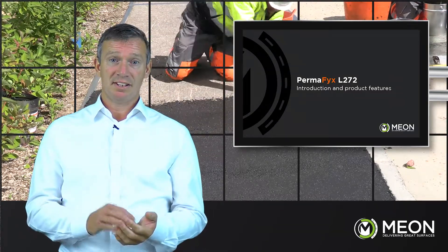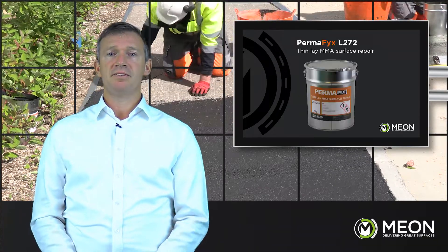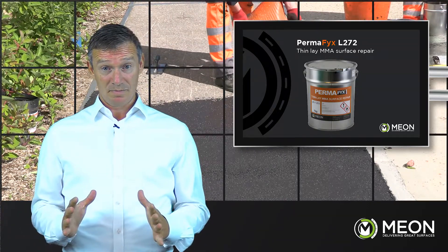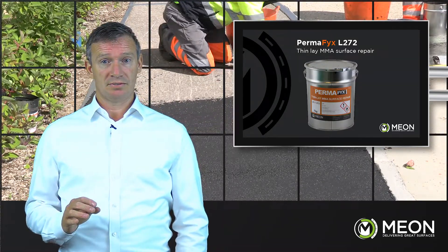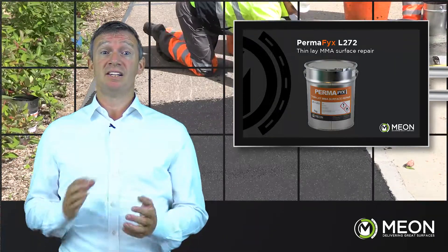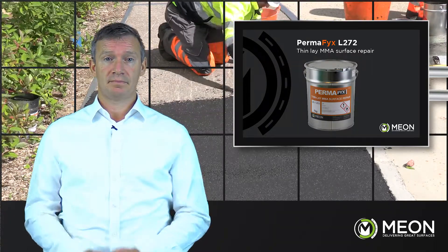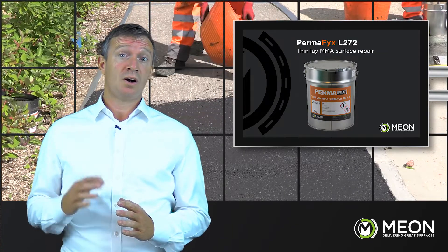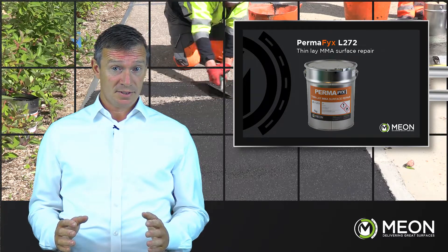The L272 is a cold applied MMA-based surface dressing repair system giving an outstanding permanent and durable solution. It's widely used on highly trafficked locations, particularly where scarred and crazed surfaces have been given a road defect. It's a far superior alternative to cold or hot asphalt and accommodates shallow depths down to 0.5 mil.